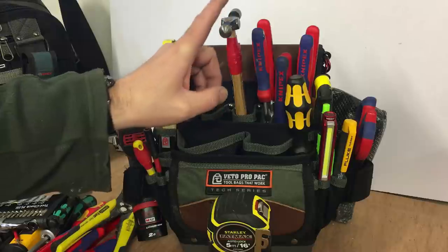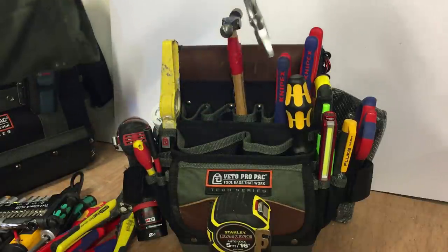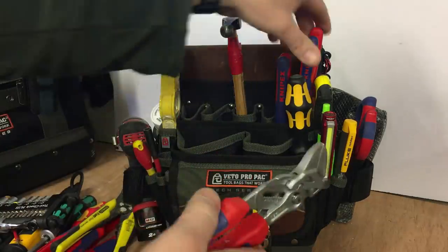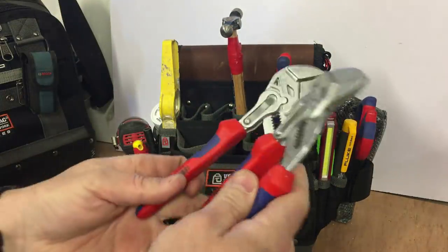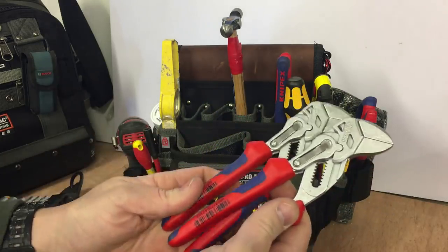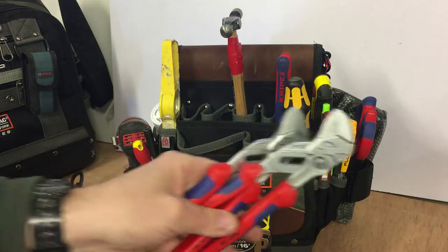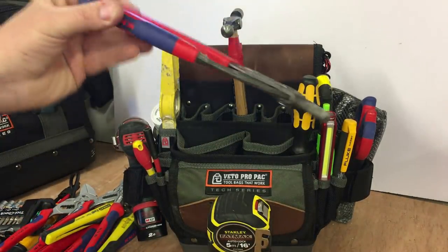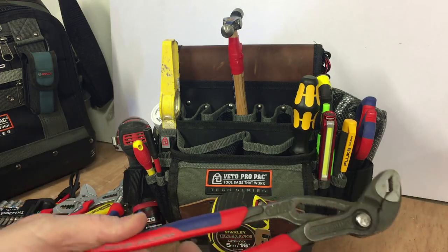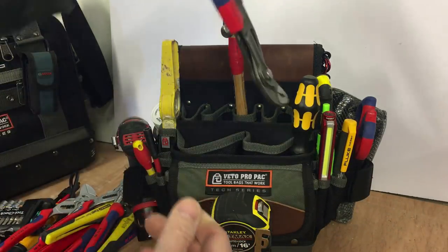Wire strippers. So we've got the Knipex plier wrenches here — it's two sets of the 180s I've decided to carry in this bag; it's the most used size through experience. These are great; there's no need to carry an adjustable spanner now, I just use these. I've also got the Knipex Cobras — these are just an excellent tool to have in the bag.